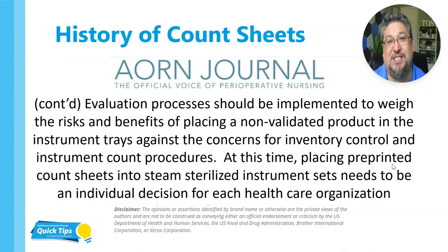At this time, placing pre-printed count sheets into steam sterilized instrument sets needs to be an individual decision for each healthcare organization. If you read between the lines there, what they're saying is there's a risk involved with paper and count sheets, but they're also recognizing there's a risk with not having count sheets in the sets at all. So again, we need to have these count sheets be something that's decided upon at the organizational level.